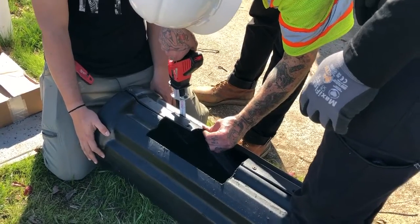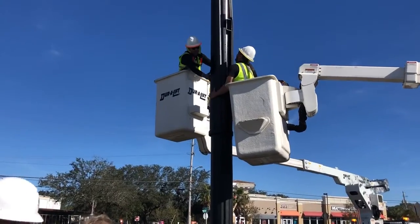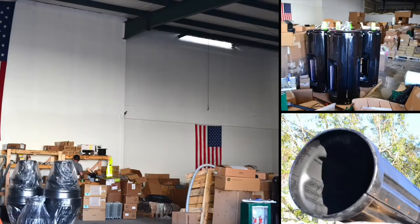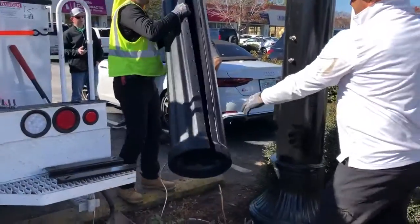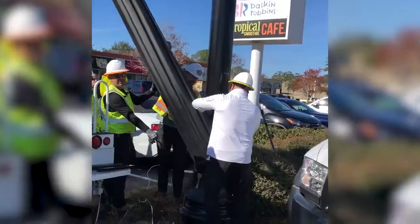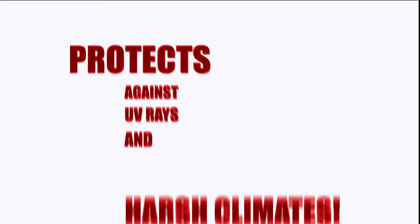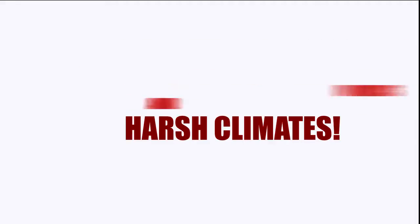The sleeve can be cut as needed to allow openings for equipment access on site or at your workshop prior to shipping to the job site. The Terracast Fluted Sleeve has been designed to wrap around existing small cell poles to protect against damages caused by UV rays and harsh climates.